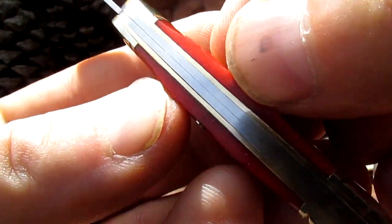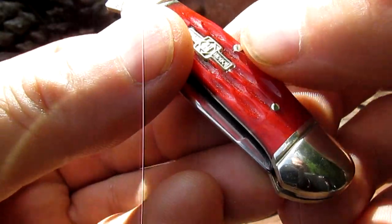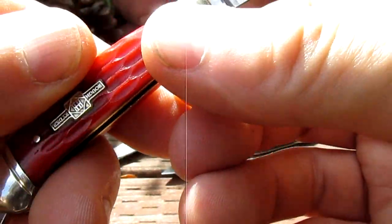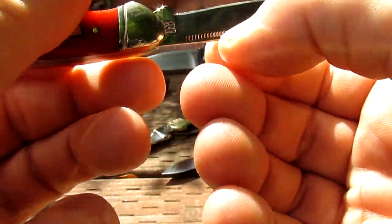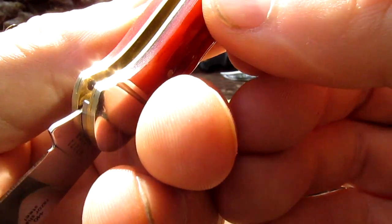Look at that brass shining through there. Nice pins, nickel silver bolsters. Let's take a look at the pen blade — beautiful little pen blade. I like the nail nicks on these as well, nice straight nail nicks.